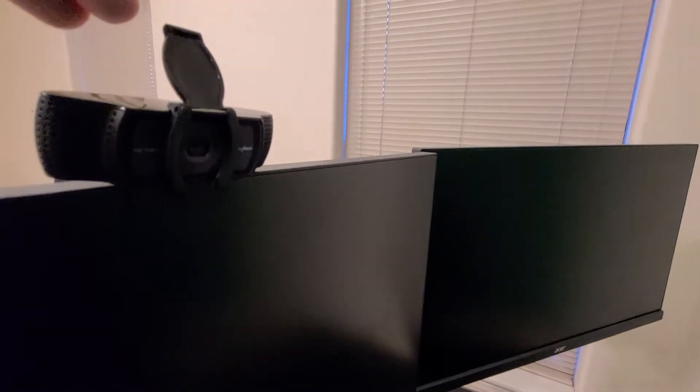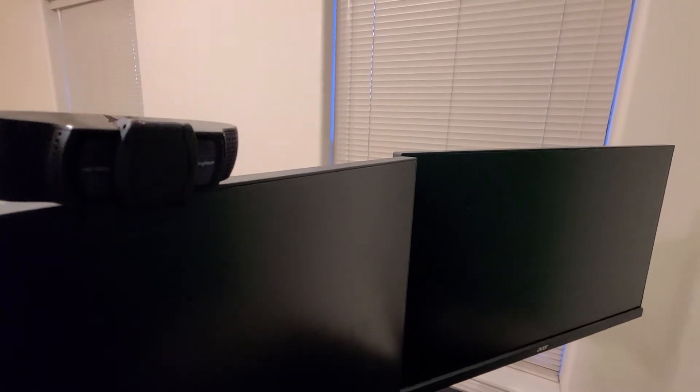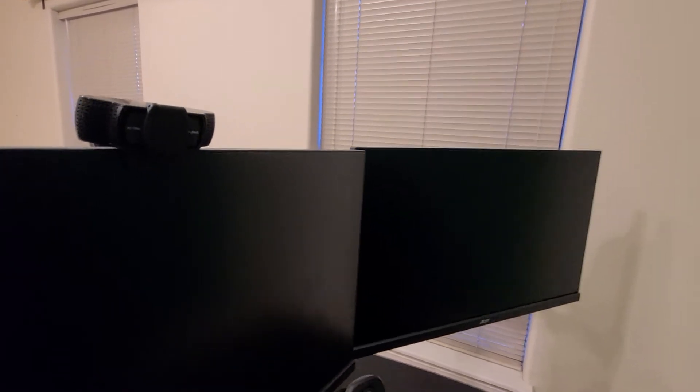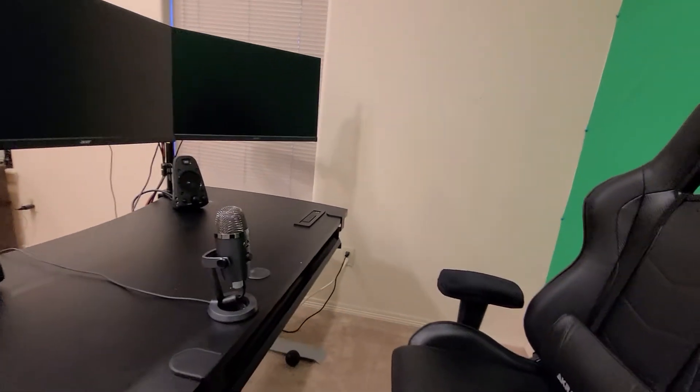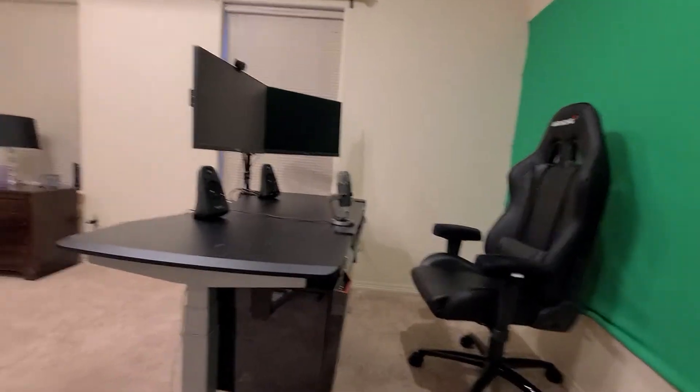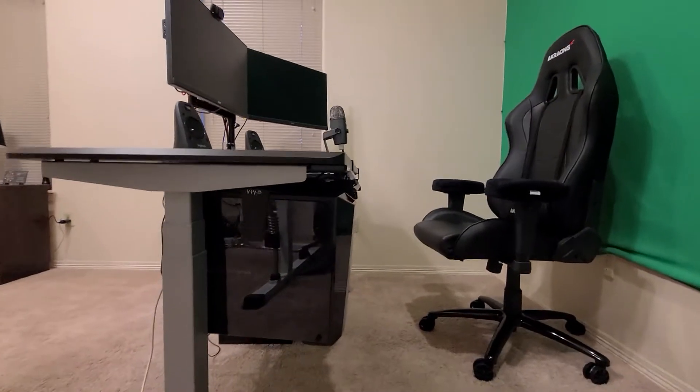Right here I also have one of these little covers, which I recommend to make sure that your camera is never recording when you're not there or when you don't want it to be. I still have the dual monitors.